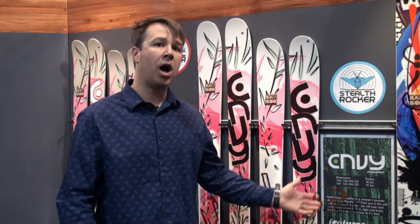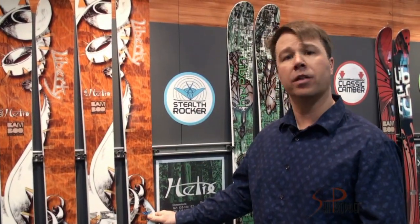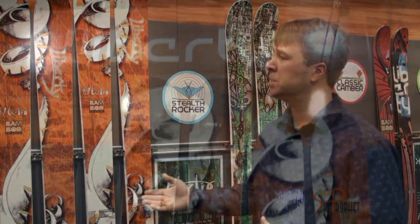Hey, this is Dan from Liberty Skis. I'll be walking you through some of the new offerings that we have here. So if you're looking for something with a little less width and a double helix, you go down to the Helix.